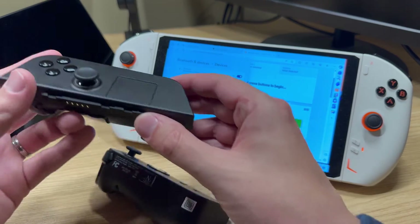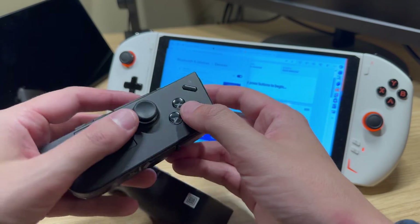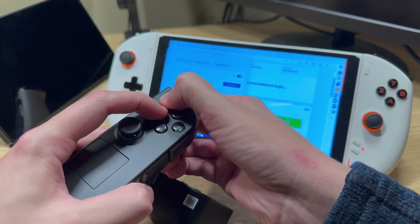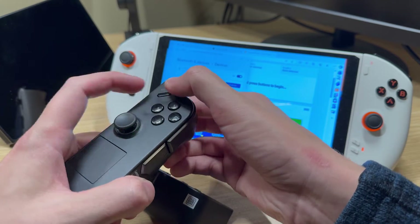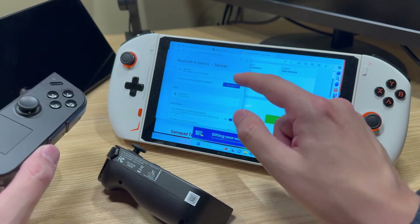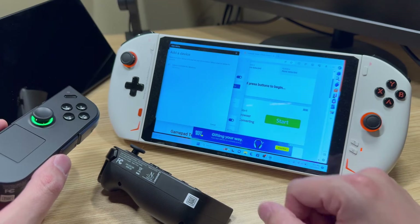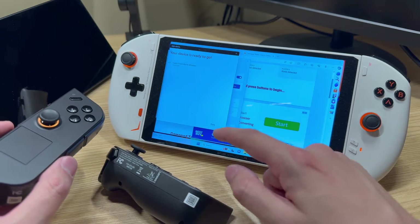Connecting the controllers to another computer is pretty simple. With the right controller, we're going to hit the Legion button and the X button and hold it for a few seconds until the RGB starts blinking. Then we're going to add that in the Bluetooth settings. And there's one done.